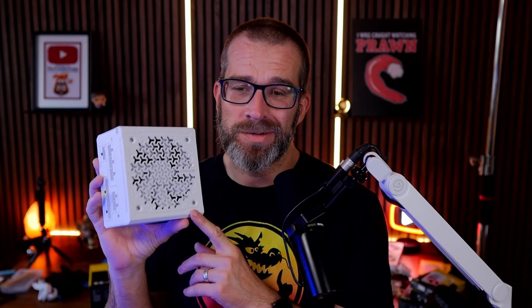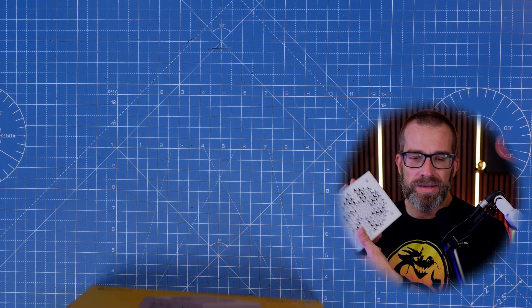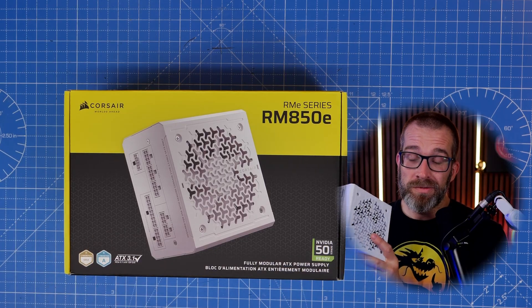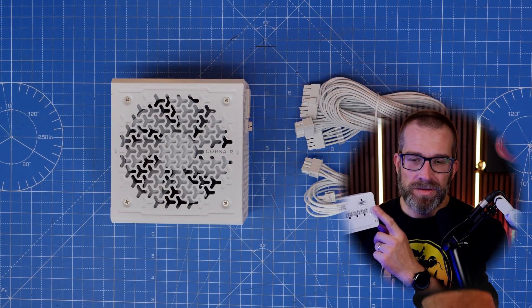Power supply units aren't that interesting, which is why I don't tend to review them. I'm also not technically savvy enough to properly and aggressively test them, and I don't have the hardware to do so. What I do look at is the interesting wiring setup to talk people through in my build guides. This is Corsair's RM850e, the newest variant of their power supply unit.